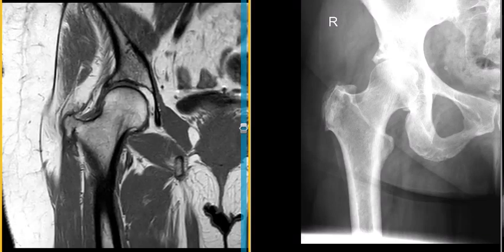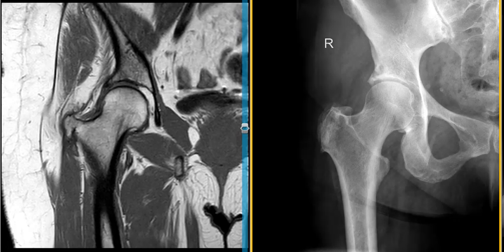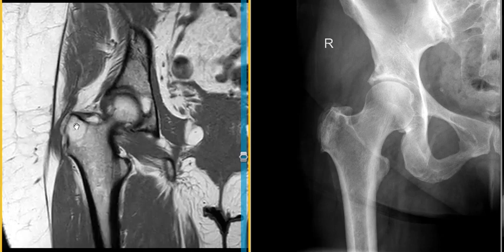Hello, this is Dr. Gay from First Lick MRI. This is a 61-year-old female with complaints of chronic right hip pain. We have an x-ray of her right hip and an MRI, a T1-weighted view of the right hip, to show you the findings on two different imaging modalities.